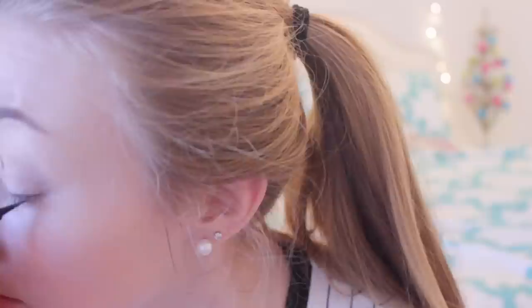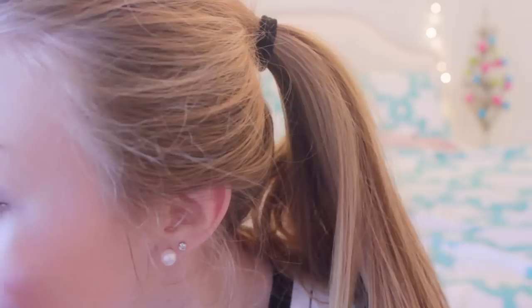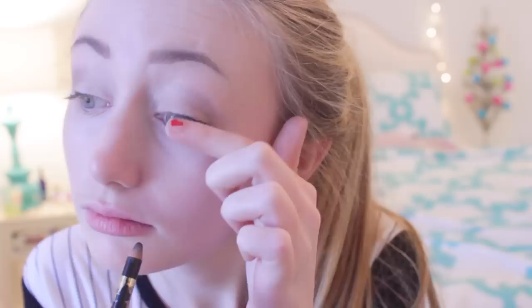I'm applying a very thin coat of liquid eyeliner — you'll notice I'm not going all the way to the corner of my eye, because I'm trying to keep this look as natural as possible. Then I'm taking my pencil liner and lining my tight line and my water line.